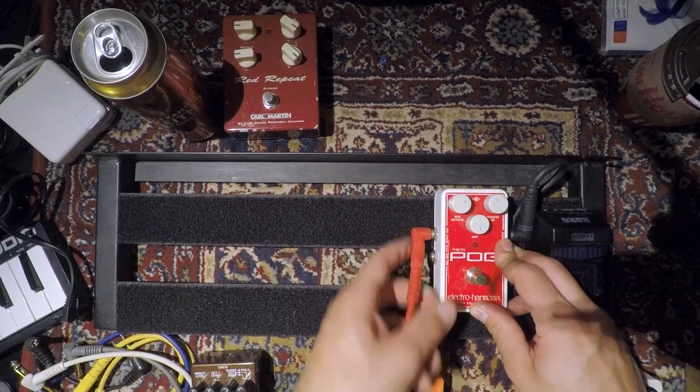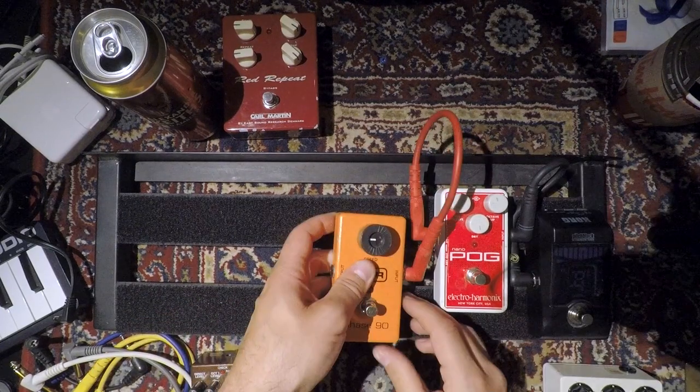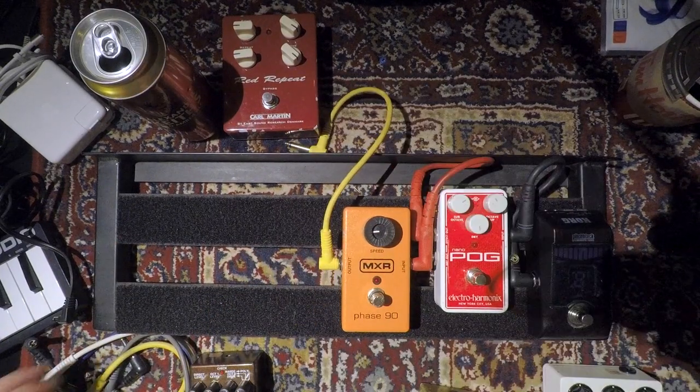We're only two pedals in and pedal order is already up for debate. In my opinion, there's no absolute finite pedal order, but there are guidelines you can apply to make things sound best. Tuner goes first, then octave pedals, and then I like to use any kind of modulation — like the Phase 90, for example — so I'm gonna put it right here. I love using a Phase 90; it's one of those quintessential effects. I'm gonna put a patch cord right here.